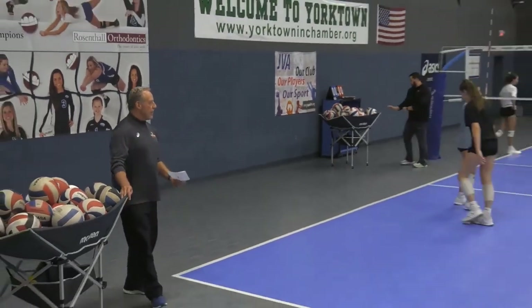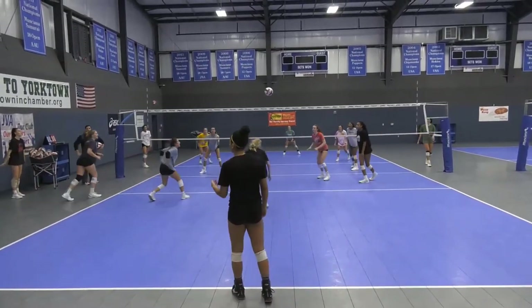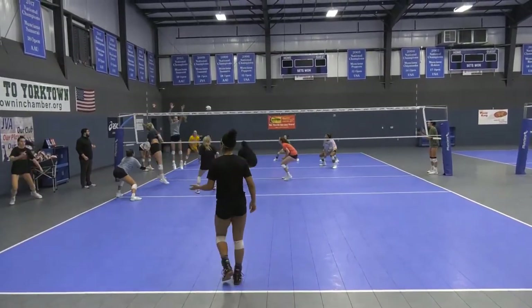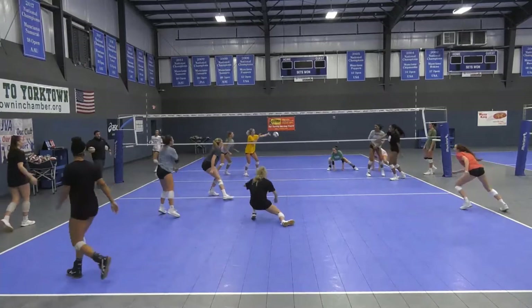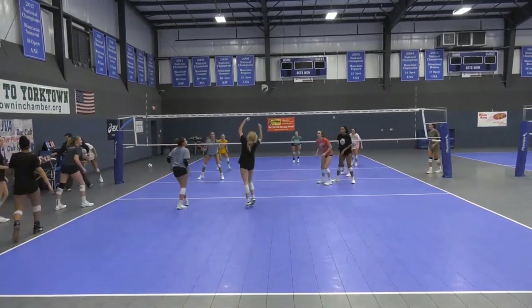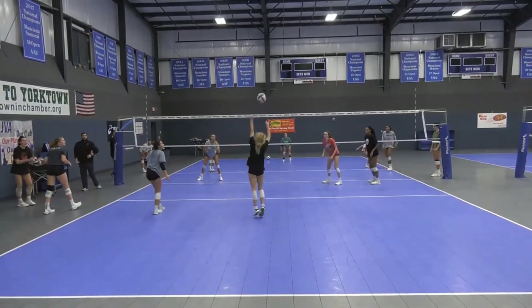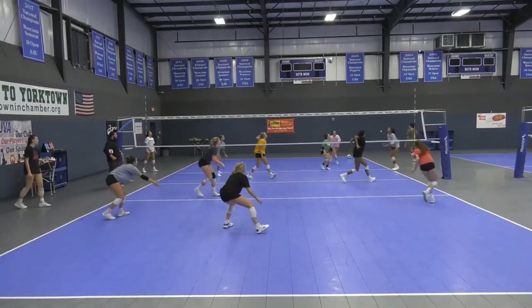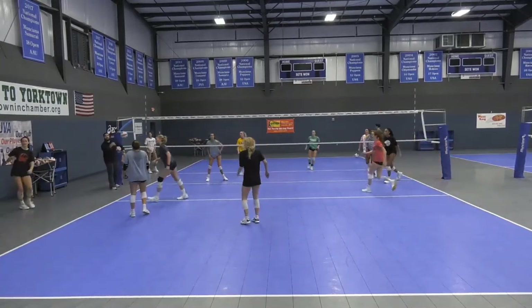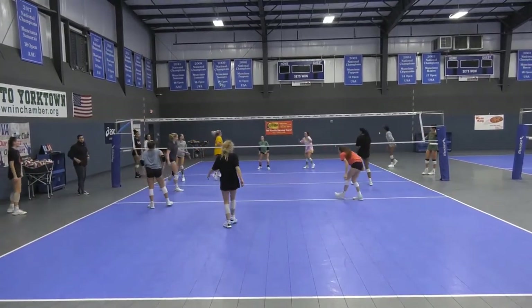The drill now goes the same setup, but it's left versus left. Left versus left is a simple drill. They're competing. No middle hitter, all left sides. So you can score anywhere, but you only get a major point when the left side scores. First left side to score three times will end the drill. It's a make it, take it game. Winning the rally, you get the ball back. The only way you can score is a left side termination swing.